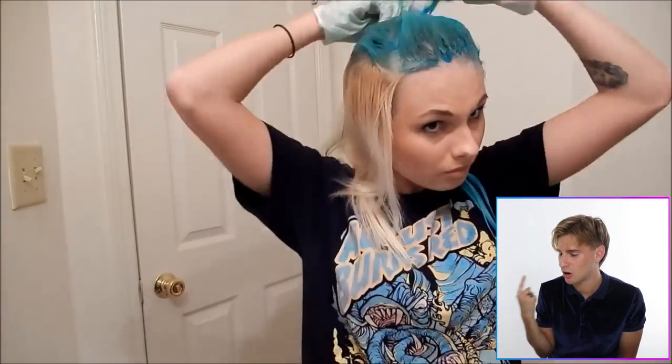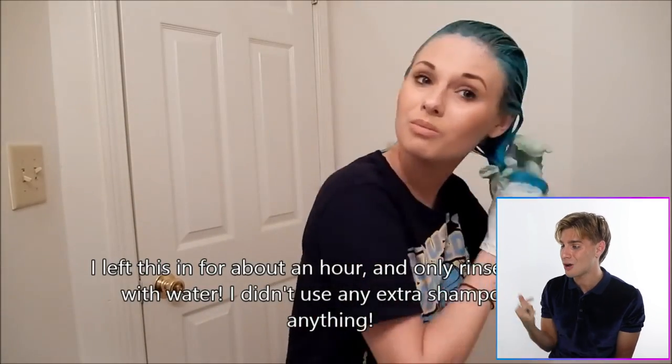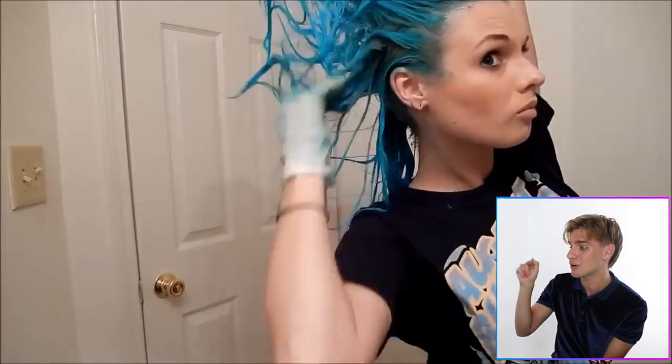It looks good so far — very aqua, a little bit of green, a little bit of blue. Really pretty. She's just dumping it on her head, making sure it's on every strand. She only used three packets, which is much less than what everybody else used. She seems very confident though, going to town on this. She lets it sit for an hour and only rinses with water — you never really want to shampoo out any kind of semi-permanent color. Apparently it lasts a very, very long time.